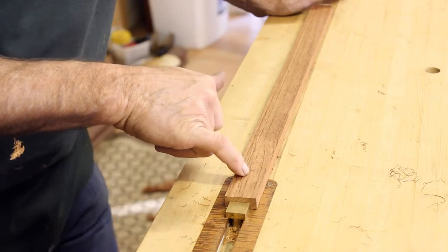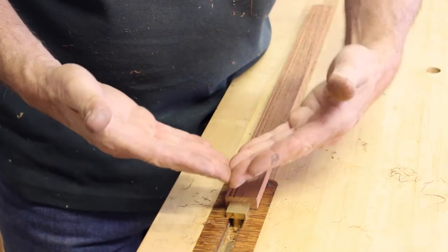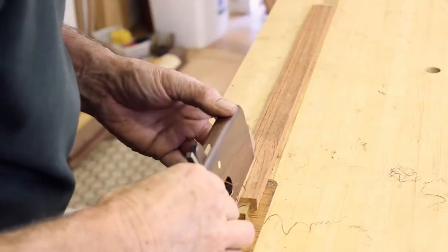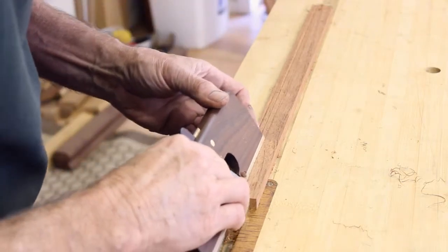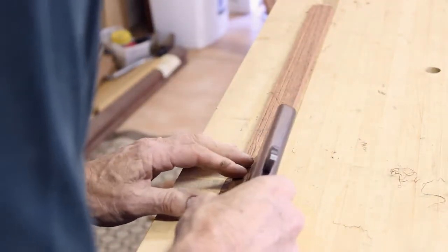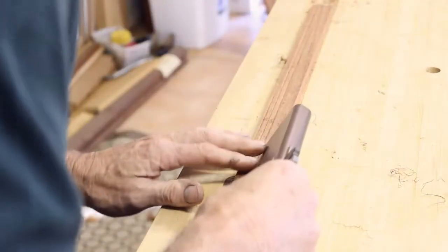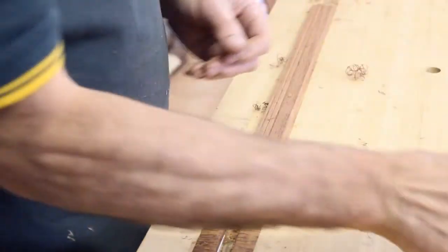I've done my line with the cutting gauge. Now what we're going to do is convert that line into an open V so that the round plane will run in that wide V. To do that, first take your snipe bill — it can be either your left or right — and do a vertical cut. As you do your second cut, just lean the plane over slightly so that you're opening out the V. Take your other plane, do a vertical cut and lean it over. Make sure the V looks nice and even.